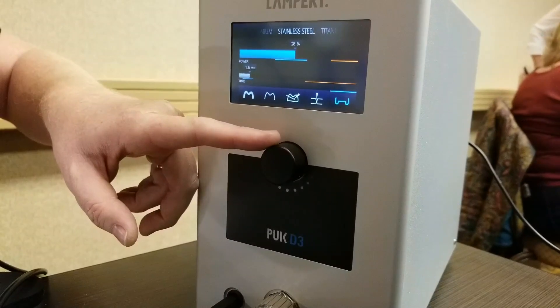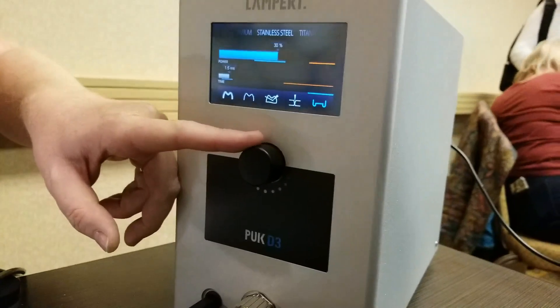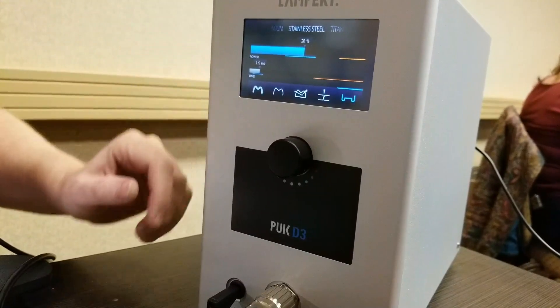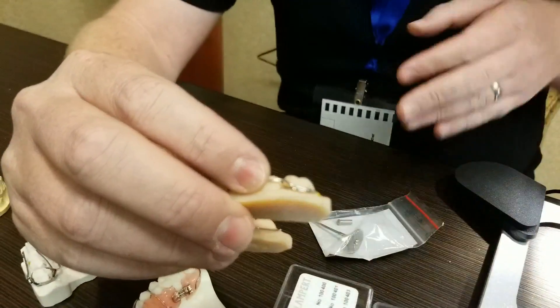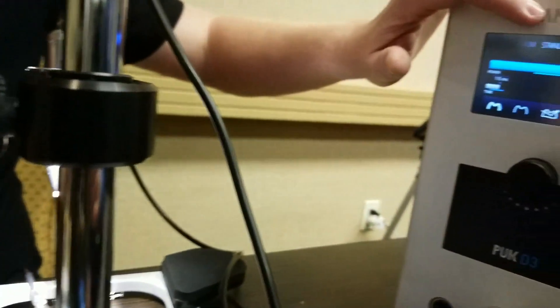If you want to, you can just roll your little adjustment knob. Would this be like if you're doing a 040 wire as opposed to a 020? So what I like to do — let me show you some examples. This is a CERC, like a wraparound to a C-class.